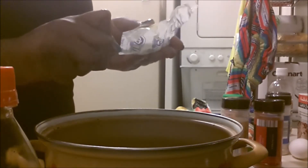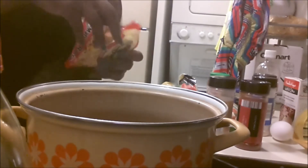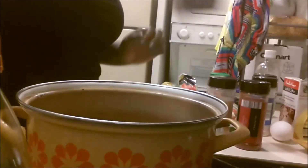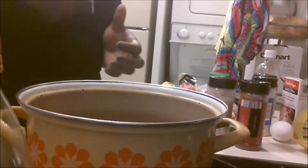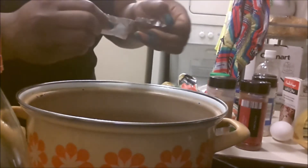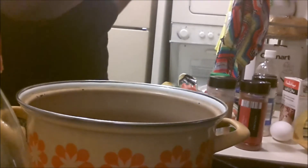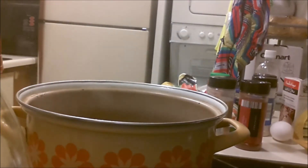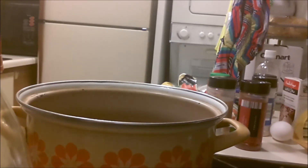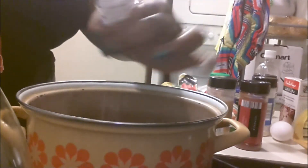So the first step is to season our broth before we put anything in the water. I just added some butter into our water, which is on medium-high heat. Next, you will take the seasoning packet out of the ramen and add it into the water. Now if you are not a big fan of the packets that come with the ramen, you can always use beef bouillon powder as well. I'm going to add some salt — I'm using sea salt.